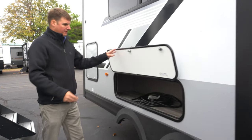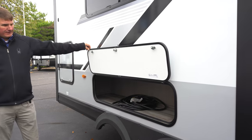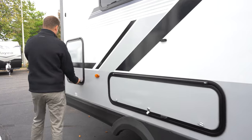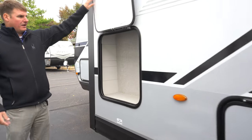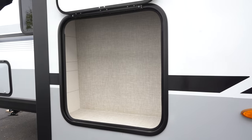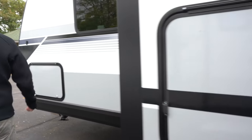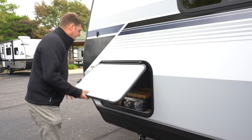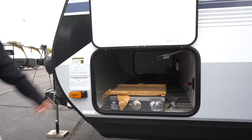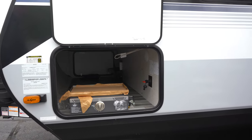Here we've got an external cargo bay that's underneath your dinette, so easy access to that. And here's just extra space where Jayco put a little cubby for extra storage — you can never have too much storage. Coming to the other side, we've got the other side of our pass-through storage where you'll find the griddle, as well as a battery switch to turn that on and off.